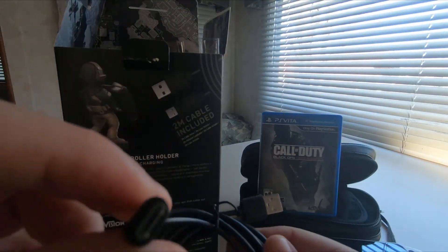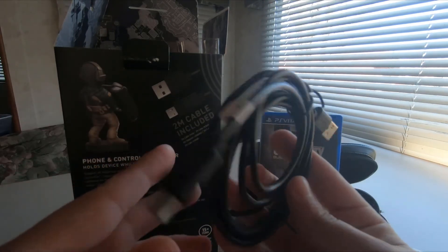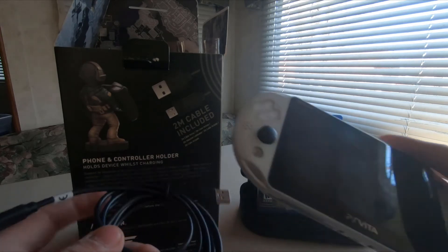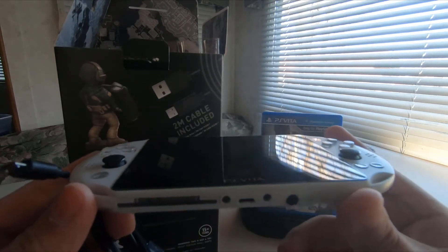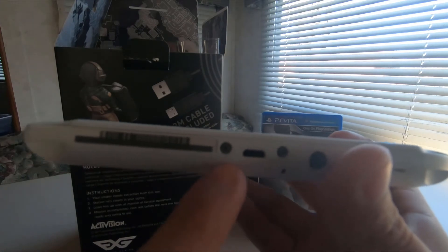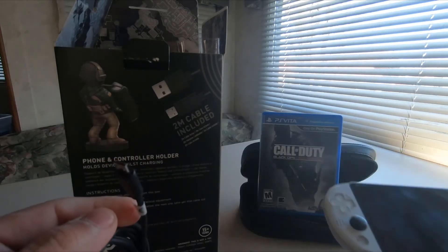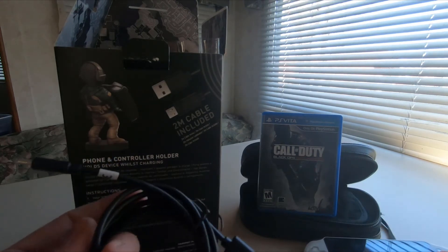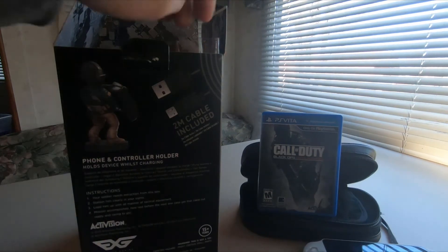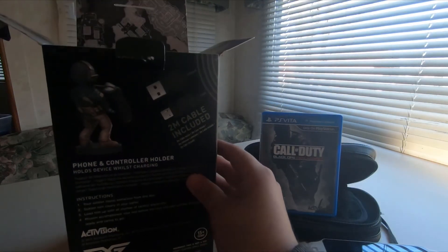There's the cable — it's a micro USB cable. I can use it to charge my Vita because this is the slim model, the PS Vita 2000. As you can see it uses a micro USB cable, whereas the PS Vita 1000 uses its own proprietary cable.